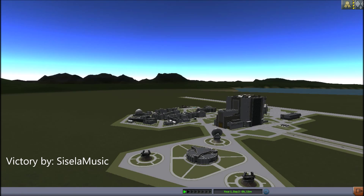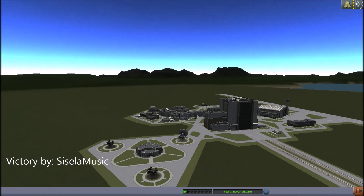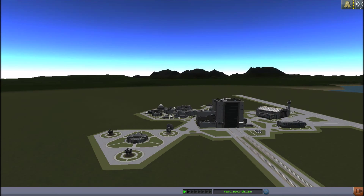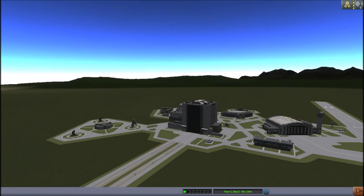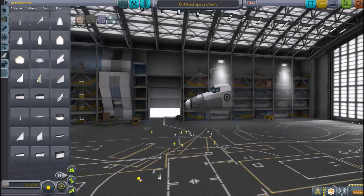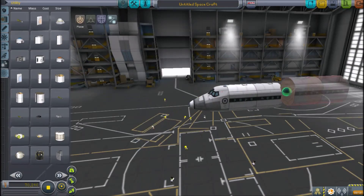Greetings, dwellers of the internet! My name is Technovolt, and today we're building the Boeing 707 narrow-bodied jet airliner. With that said, let's get on to building this aircraft. The 707 was the first commercially successful jet airliner,